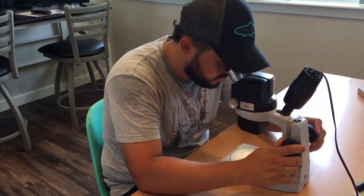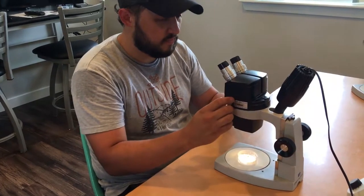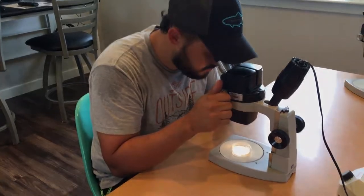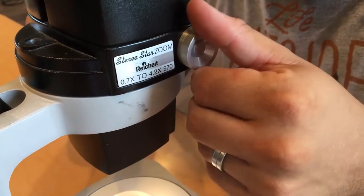Another adjustment knob is the magnification adjustment, which on these scopes is a smaller knob on the barrel of the microscope. This knob allows you to bring the magnification from the low of 7x up to 42x, which is this scope's highest magnification.